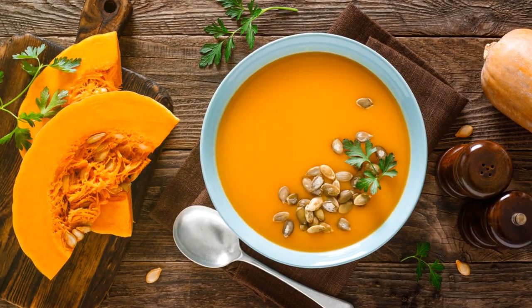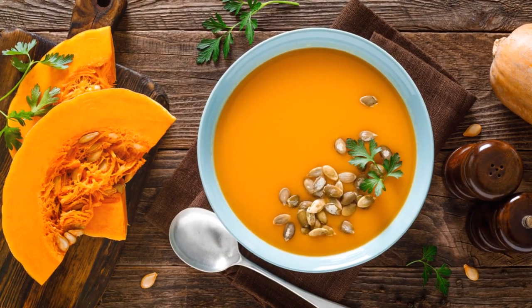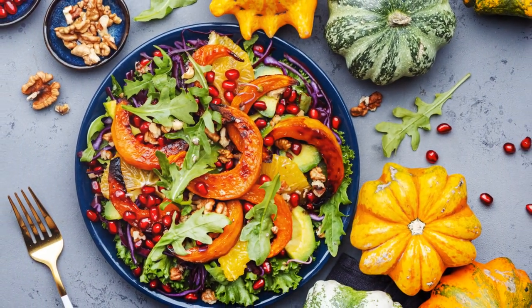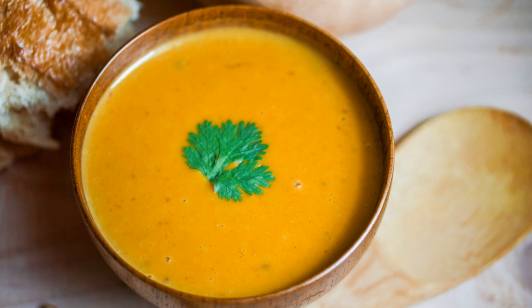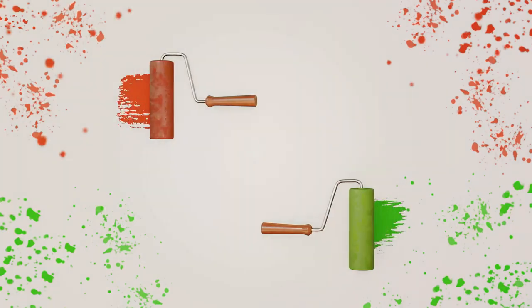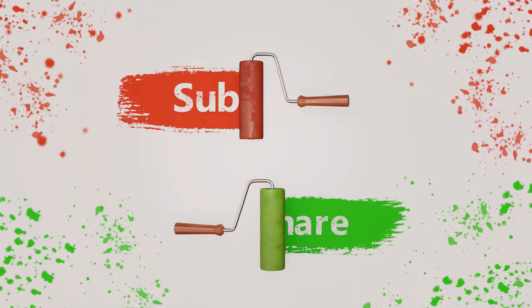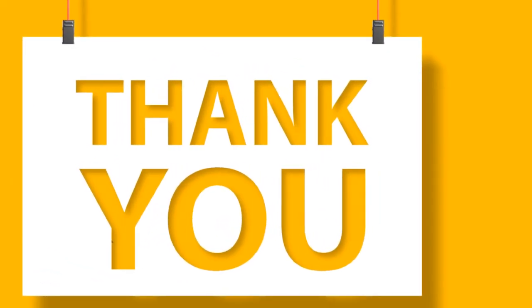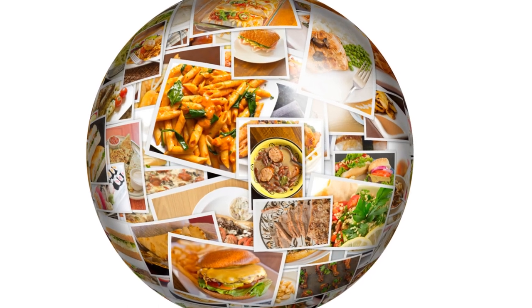So why not give this recipe a go? Share your experience with us, and let's make healthy and delicious eating a part of our everyday lives. Remember, the best dishes aren't just tasty — they're also packed with nutrients that do your body good. If you enjoy this type of content, please subscribe to our channel and turn on the notification bell so that you'll be notified every time we upload a new video. Thank you for joining us at Quick and Easy 101 Recipes Plus, and until next time, keep exploring the wonderful world of food.